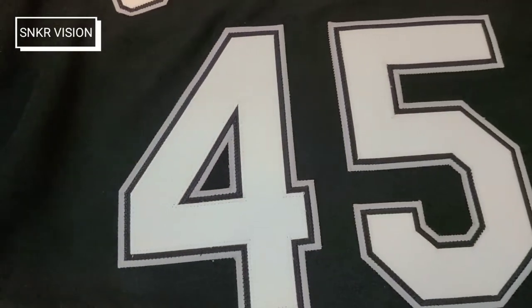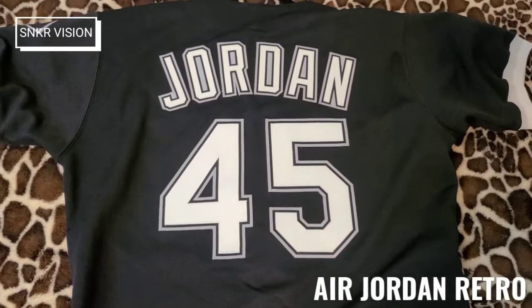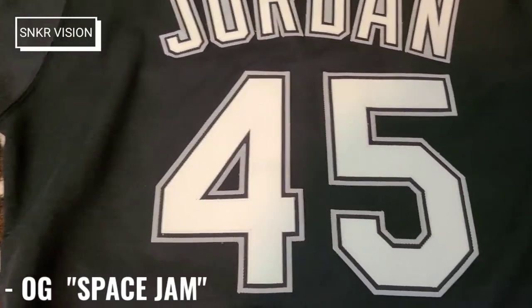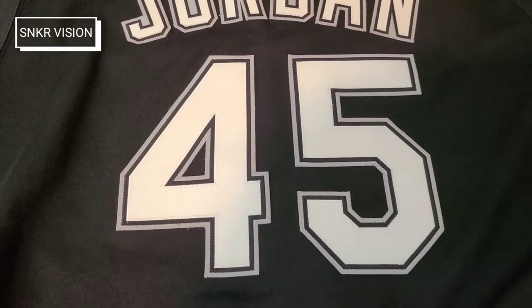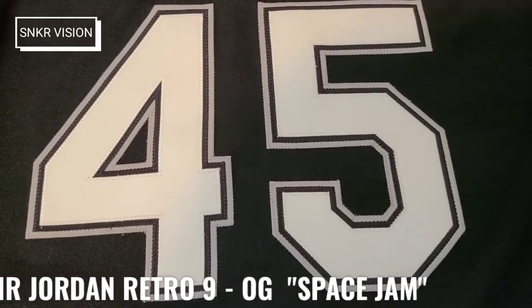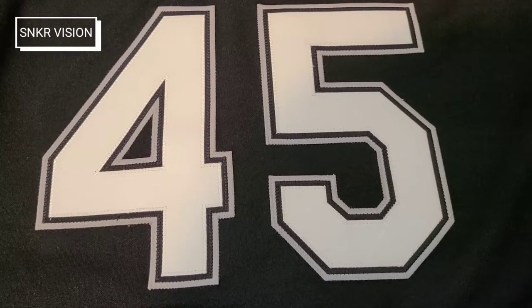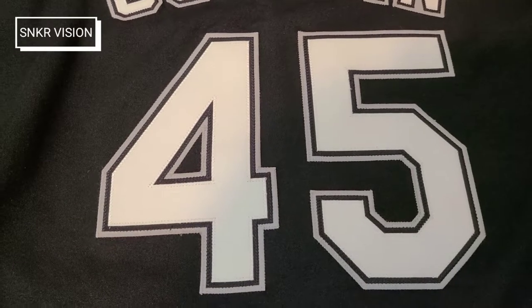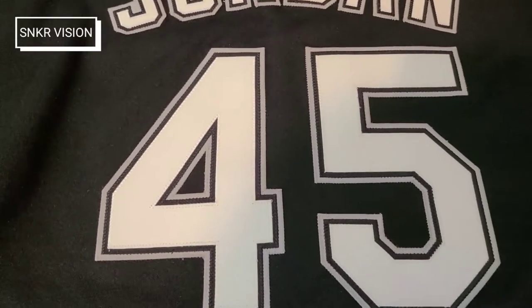Now I need the Space Gem — the 2016 release — to go with it. I had them and I sold them, which I regret, but that's the baseball shoe in the retro Jordan line that he would wear when he played baseball. People did hate that he wore 45 when he returned to the NBA with the Bulls, and he ended up going back to 23 because of the outrage from the fans.